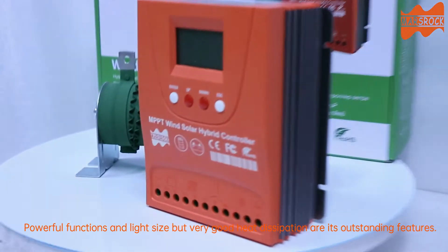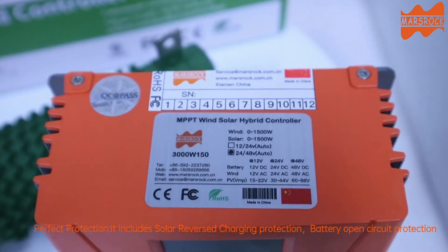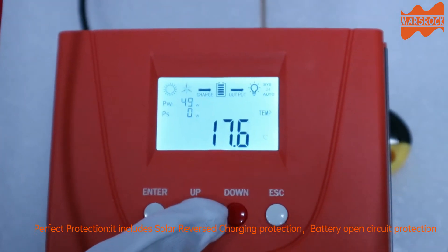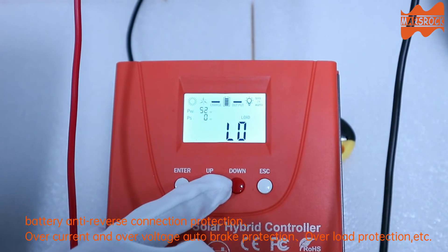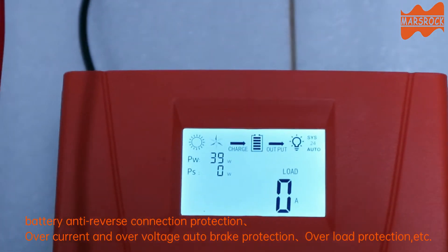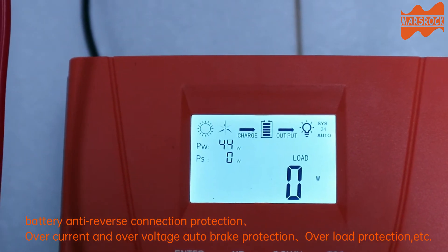Powerful functions and light size but very good heat dissipation are its outstanding features. Perfect protection includes solar reverse charging protection, battery open circuit protection, battery anti-reverse connection protection, over current and over voltage auto brake protection, overload protection, etc.